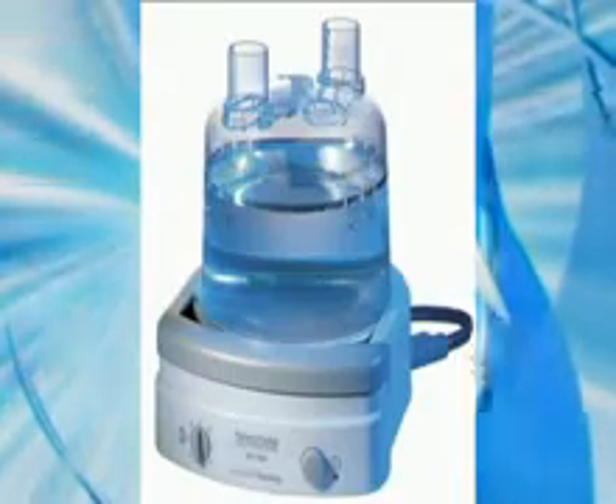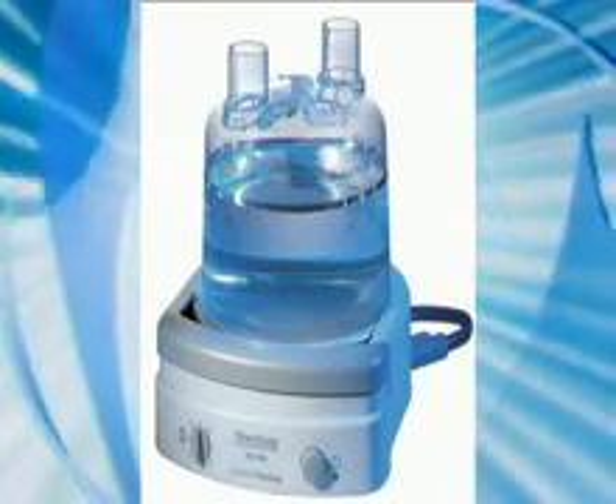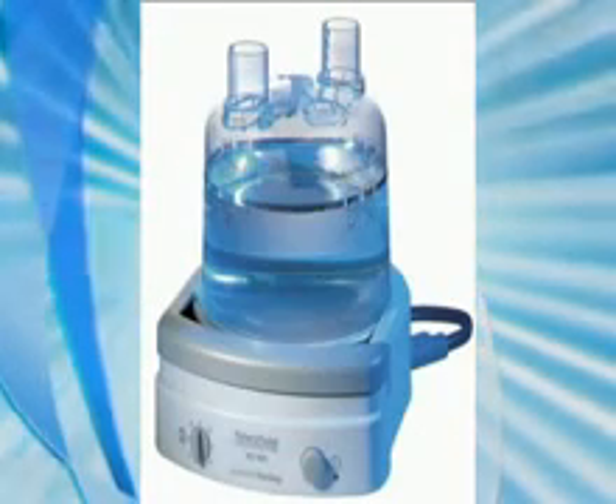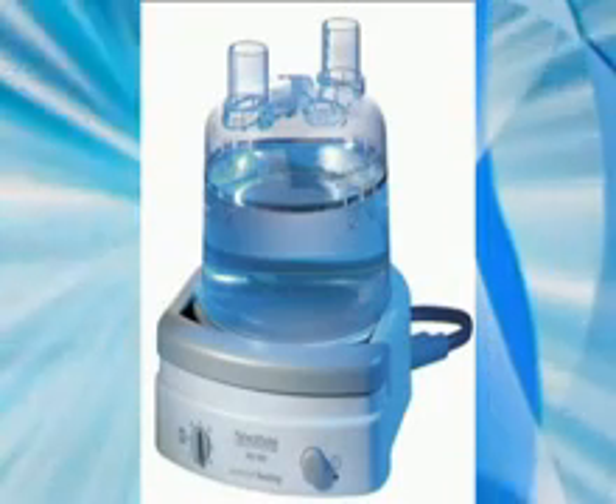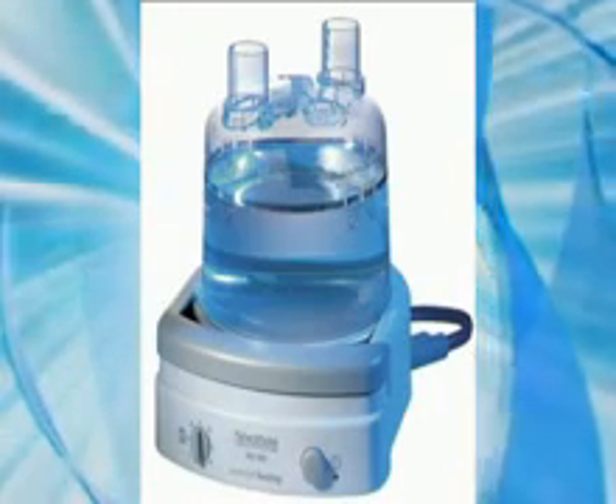You've also been loaned a Fisher & Paykel HC-150 heated humidifier to be used with your ventilator. This will provide you with warm, moist air, which is important for your airways.